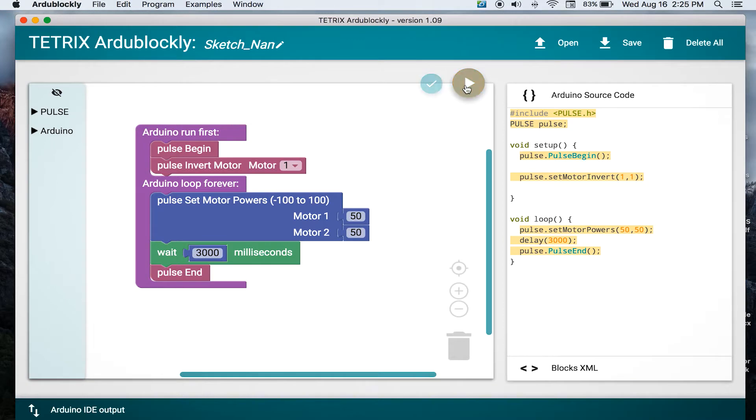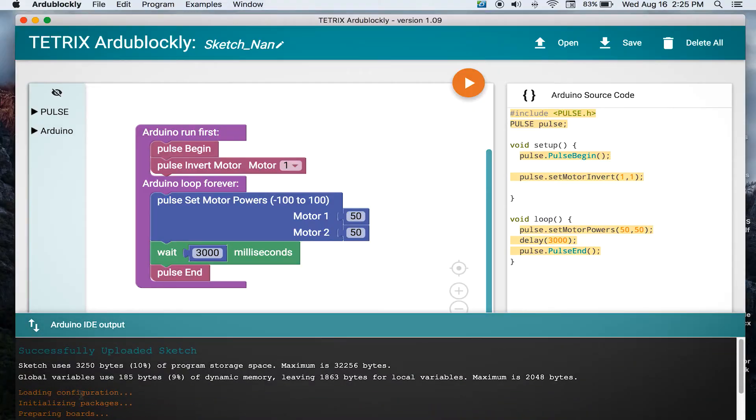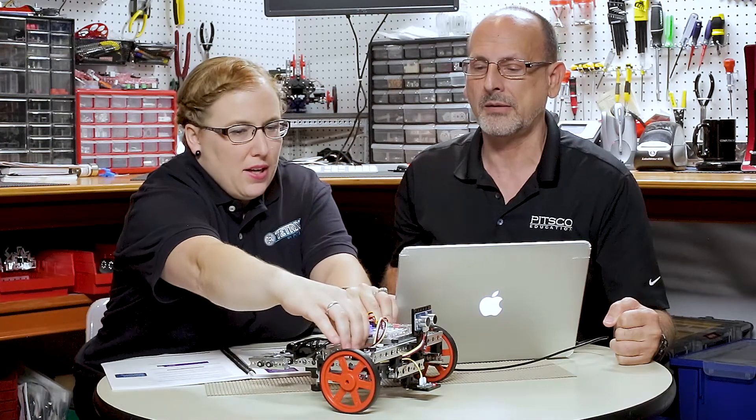Before we were doing a looping behavior, so now we're just going to do it one time. We need to go down to the floor and execute the program, but first we have to upload it. We opened it but didn't upload it, so plug the robot in, turn it on, and hit download. You should see data coming across — and there it goes. Once you see the message that says it was successfully uploaded and it's no longer loading, it's already on there and you can unplug.